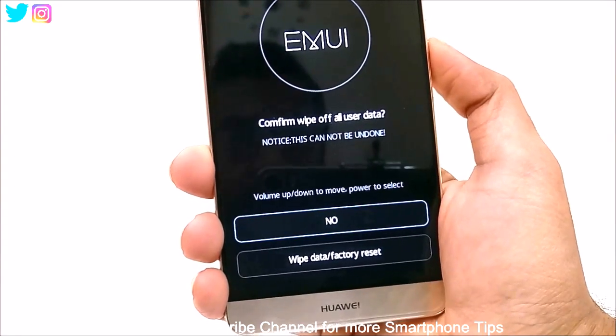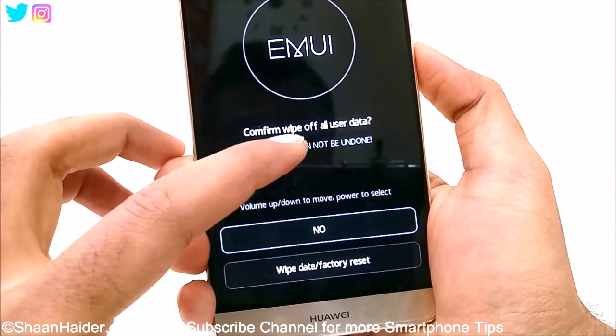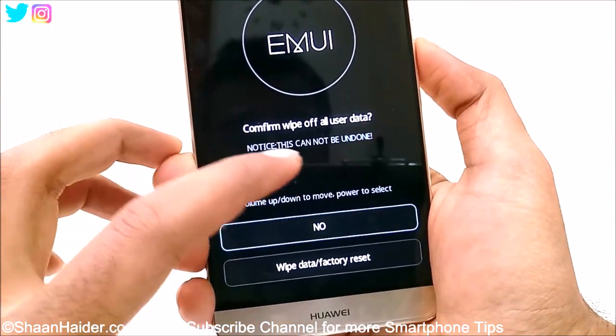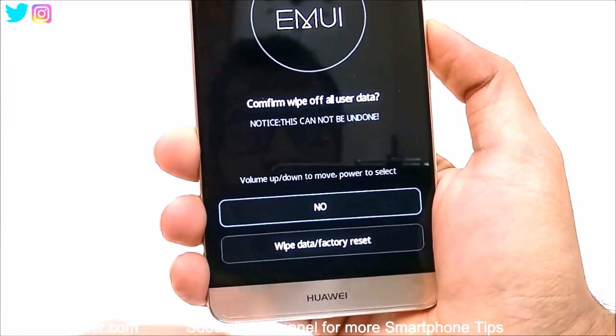Now it will confirm. You can see it's saying confirm wipe of all this data. Notice — this cannot be undone.